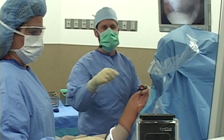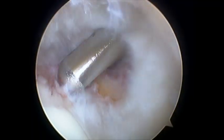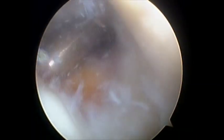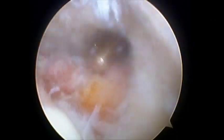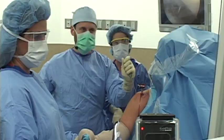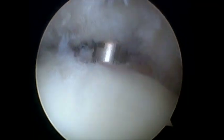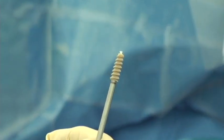I'll take a single 5-5 suture anchor and I'll take the shaver again. For the tendon to heal correctly, there needs to be a bleeding bone surface, so we're going to clean this up even more and allow a little bleeding to develop. Now we've got a little bit of bleeding there and raw bone surfaces for the tendon to heal to. Now we'll use a device called an awl to make a hole in the bone. I just gently tap a hole into the bone.